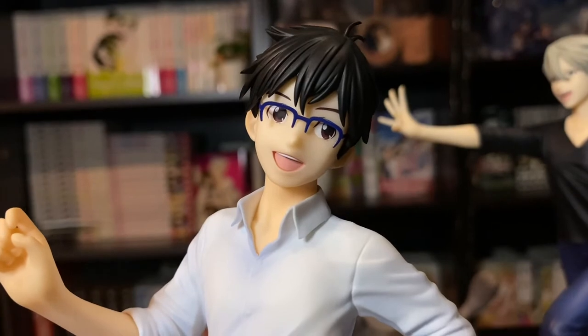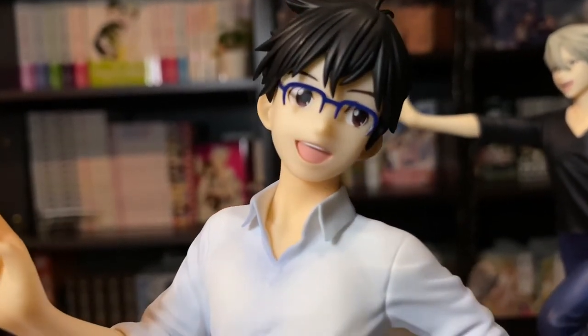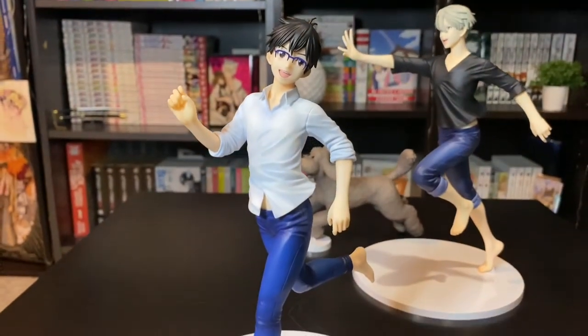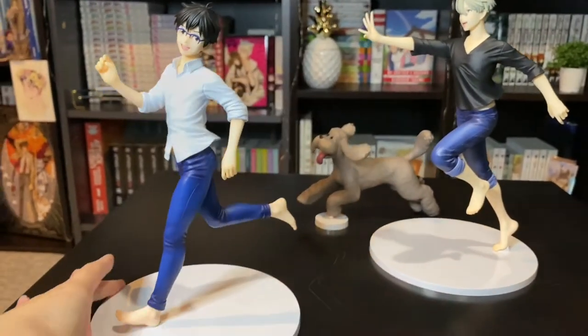They are both wearing their matching rings, which literally makes me melt internally — it's fantastic. It weirdly looks like the fingernails on one hand aren't actually painted, but his other hand has painted nails. You got a view of his little back dimples going on there — very cute. His glasses actually don't have a lens at all, so it is just the plastic frame itself, just so you can see his eyes a little better. So that is Yuri.